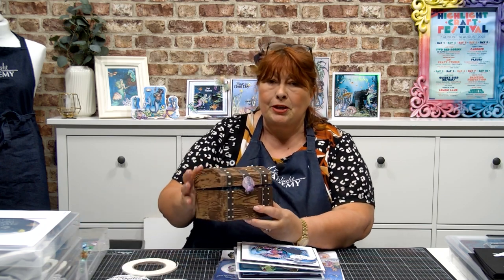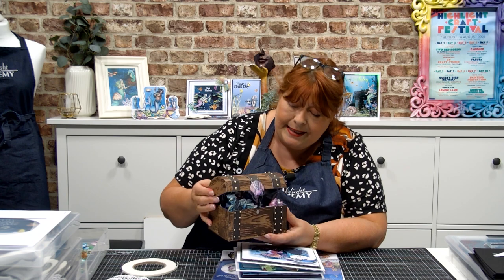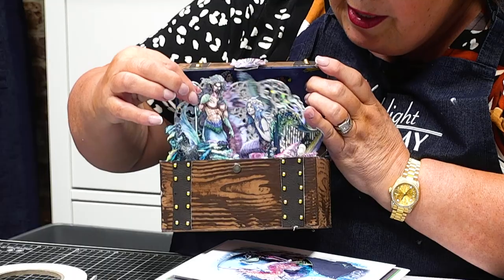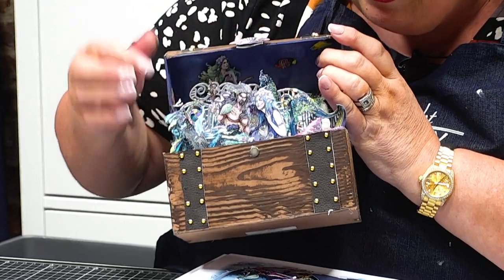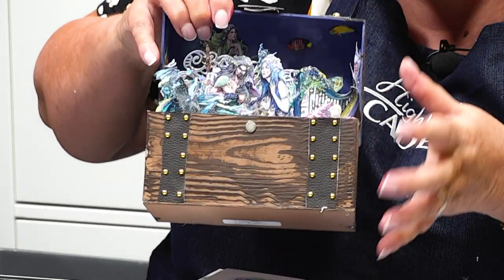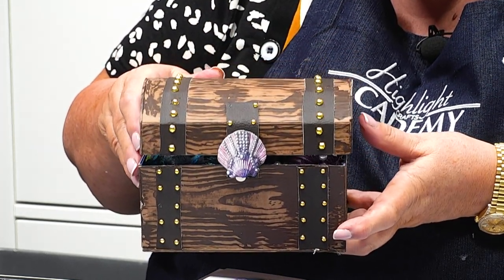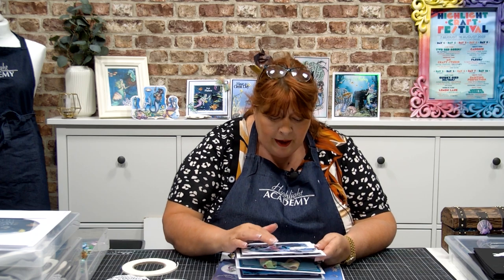I want to start off by showing you this beautiful design. It's one of Vicky Derrick's and it's just super exquisite. I'm going to lift up the contents of the inside so you can see how amazing this is — that little mermaid sits inside the treasure chest and everything is encapsulated inside. A couple of quick close-ups and a little bit of the story around this collection.